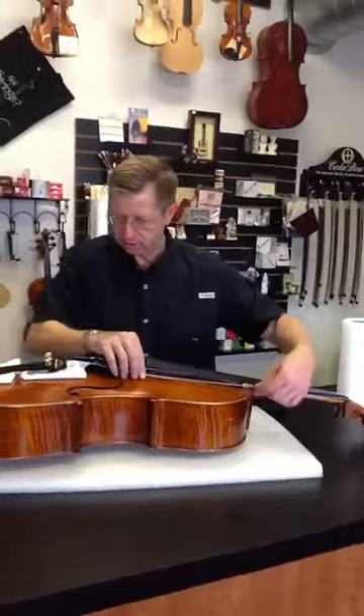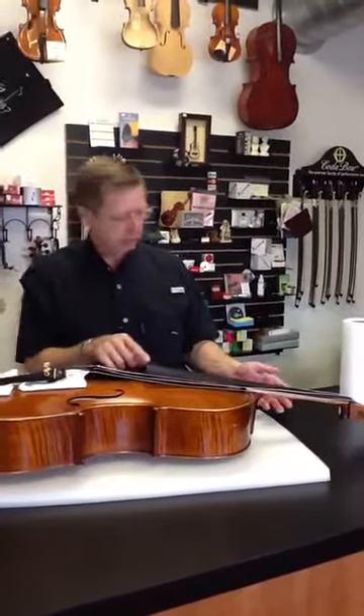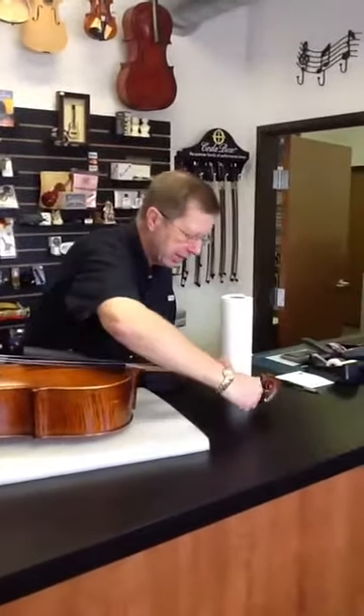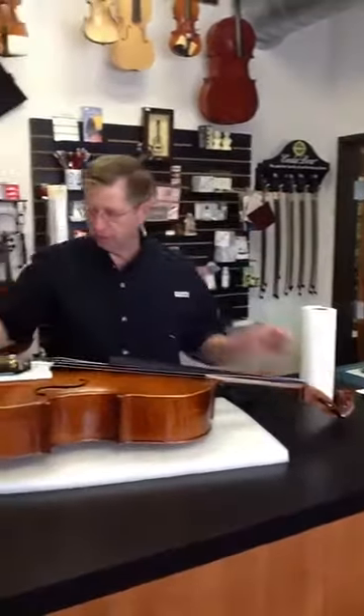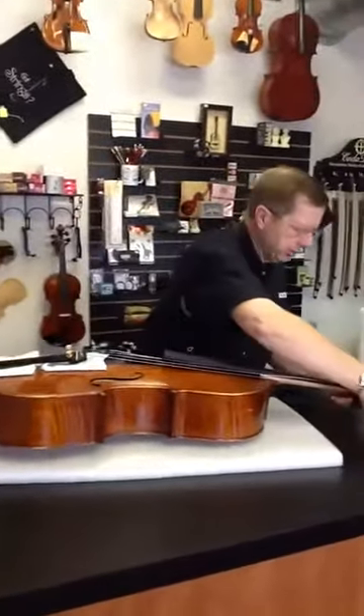Then take the strings, move two to the left and two to the right of the fingerboard, and tighten them back up again. This will keep everything from being a little too floppy during return shipment.